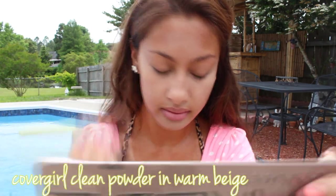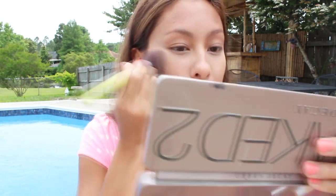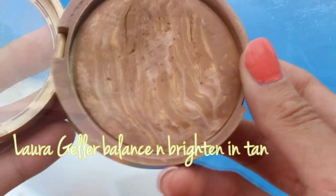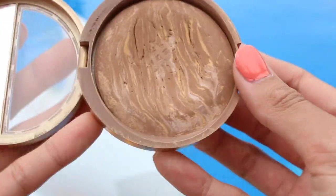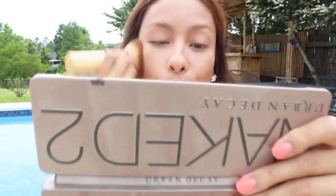Now I'm going to set all of that with a powder — this is by CoverGirl, I've been loving this stuff a lot lately. I've been avoiding foundation just because I'm so tan right now. And now I'm going to use my favorite summer powder foundation, this Laura Geller Balanced and Brighten in tan. This stuff is amazing, it covers so well and it just makes your skin look so good.